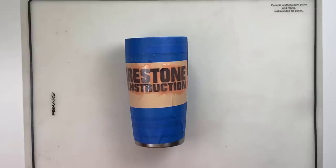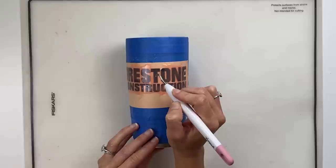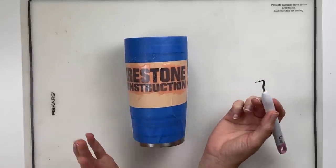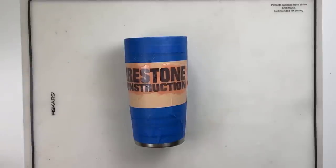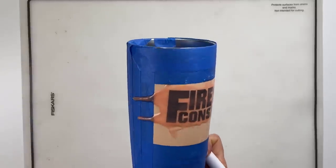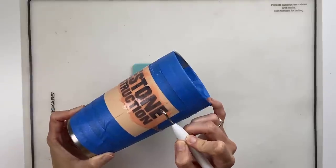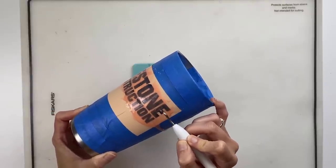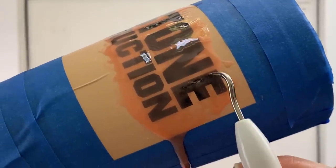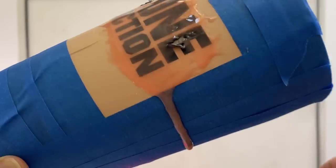It's been an hour with the Citrus Strip on the Rambler, so I'm going to test a little spot. As you can see, we had major drips, so I'm glad I taped up the whole tumbler. Testing another spot — wow, it's coming off nicely! As I scrape, the paint comes up and I can see the stainless steel underneath, so we're ready to go.